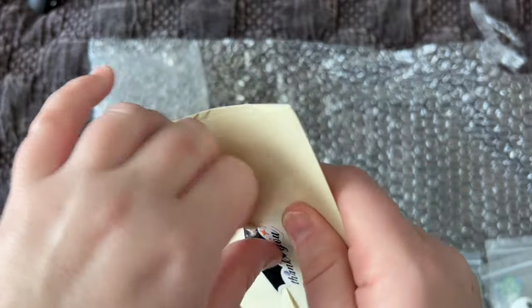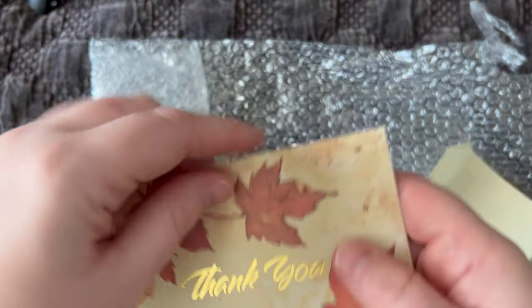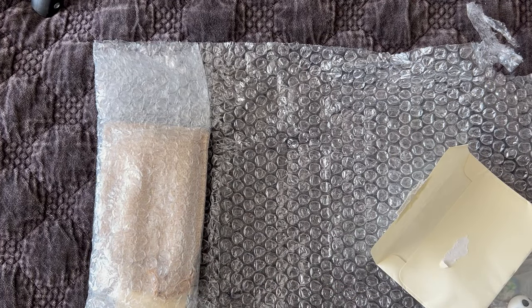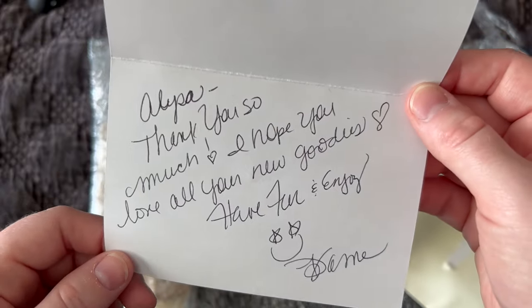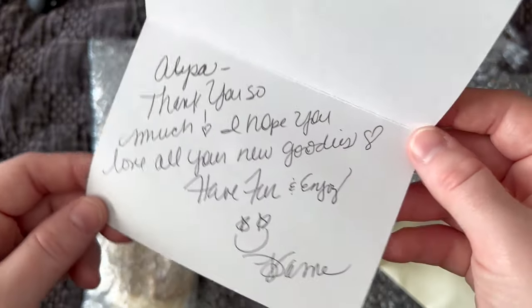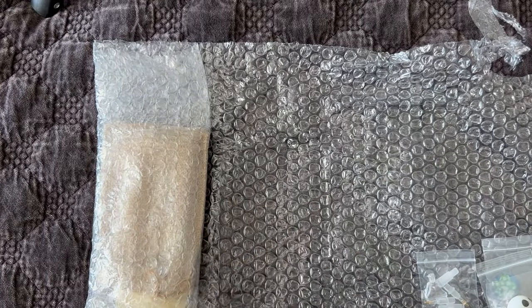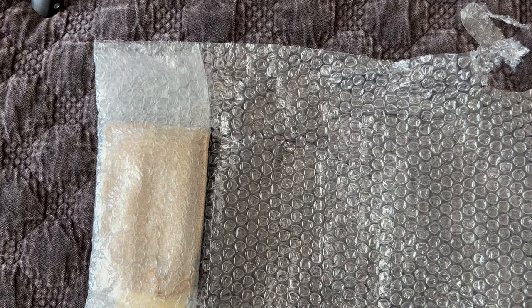When you get a package, there's usually a handwritten note just thanking you for your purchase. Just a nice little handwritten note: 'Thanks so much, hope you enjoy your new goodies — have fun and enjoy.' Diane is the owner of the shop and her sister Laura helps her out, along with a few other members of their family. If you do join their Facebook group, you see Laura posting a lot.